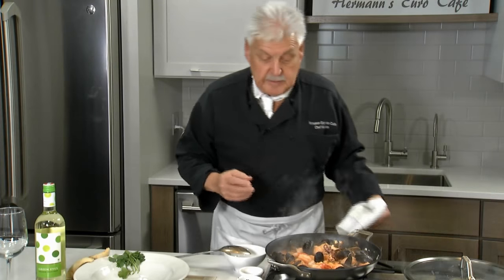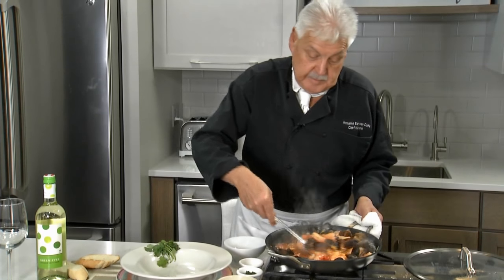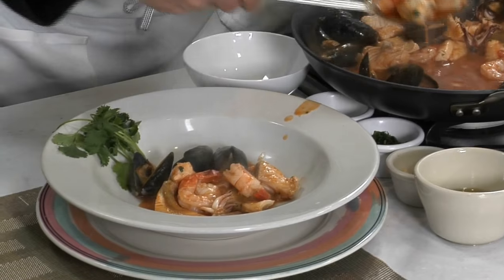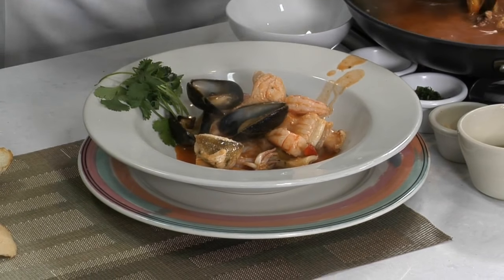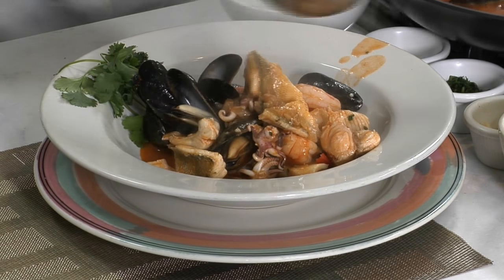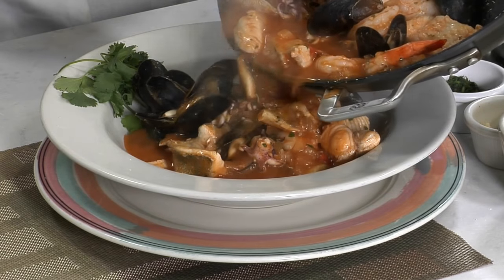Oh yeah, simple stew. I toasted some bread — but you can see, look at this, oh yes. We want to fill this up, make it look nice, have all the liquid in it. There you go.